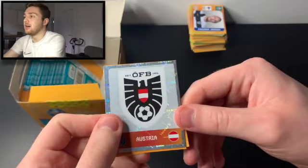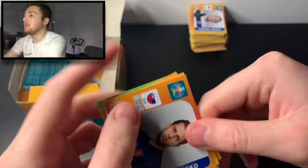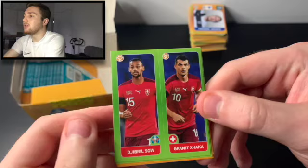Of course we are losing light outside so the lighting is a little worse than before. We've got the Austria badge — awesome! We've got Adrian Gurubich, Chan and Draxler, David Anko, and Pau Torres. We'll start another stack of 50 stickers — 250 stickers total. This is absolutely brilliant. Next pack: Granit Xhaka and Dribula Sal of Switzerland, Brozovic and Kovacic, Giorgio Chiellini of Italy — debuted in 2004, so at least 36 years old — Matthijs Delic of the Netherlands, and Bruno Petkovic of Croatia.